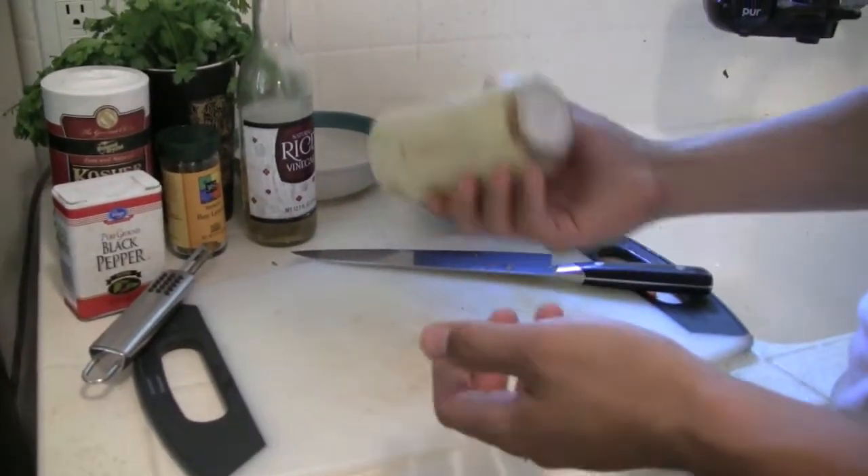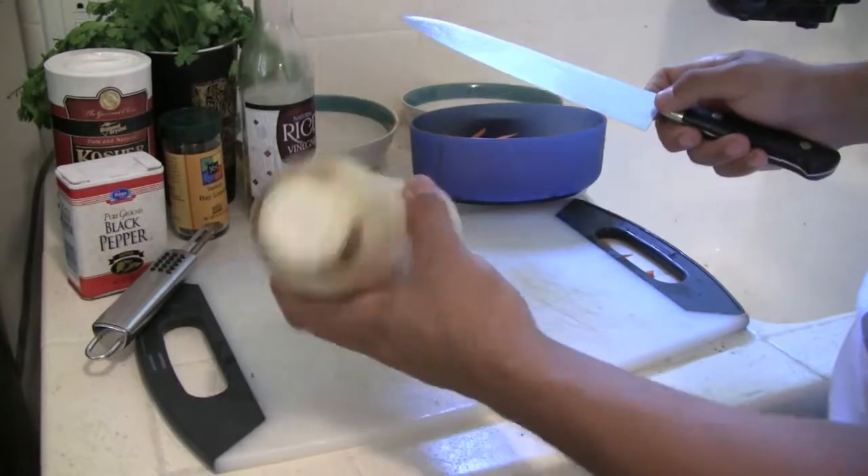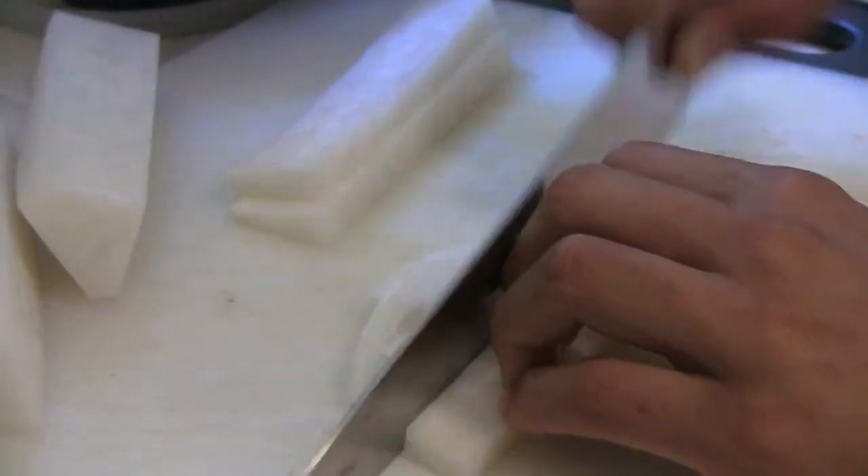So this is the daikon radish. It's really, really big and kind of awkward to use. Just cut the ends off just like a carrot. And same thing with the carrots — very thin as they're going on the sandwich.